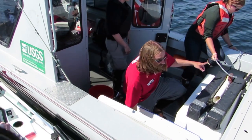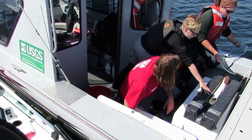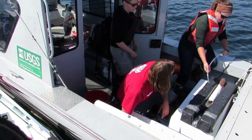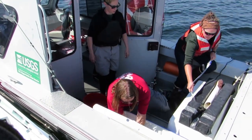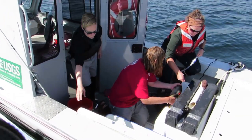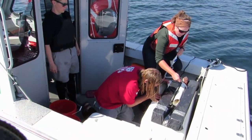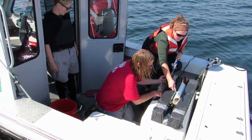Once I take this fish out, Carla's going to put this tube here with water running in it, and we'll take a measurement on it. A.J., I'm going to take the fish out — fish out. We've got a total length of 20 inches.